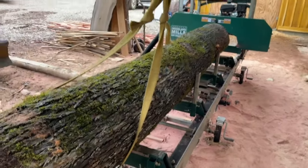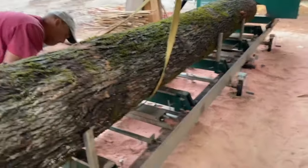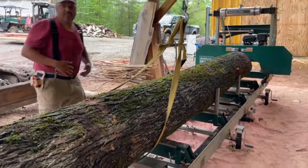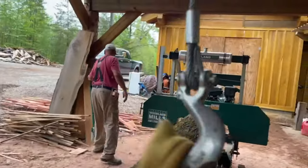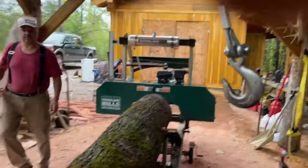We're cutting this log just to show you guys what's inside this hickory, and then we're going to flip it — I'll show you how to securely use your winch to flip everything.